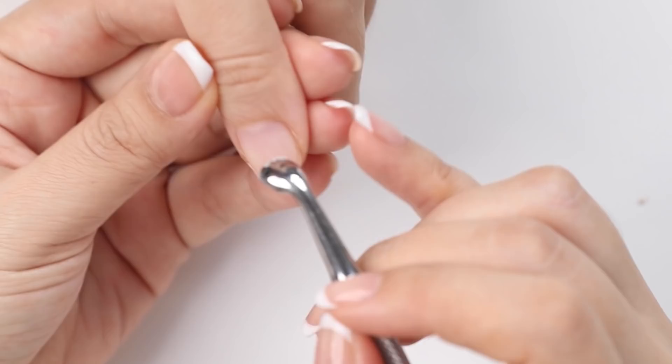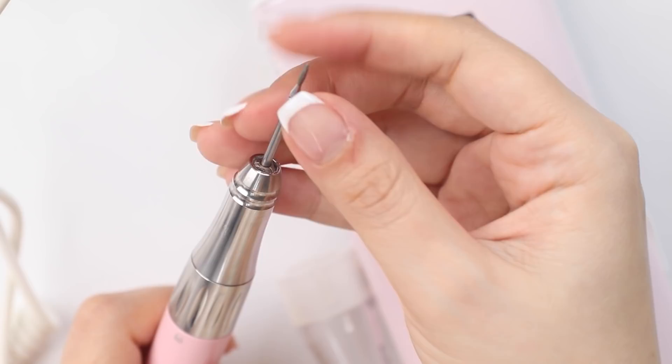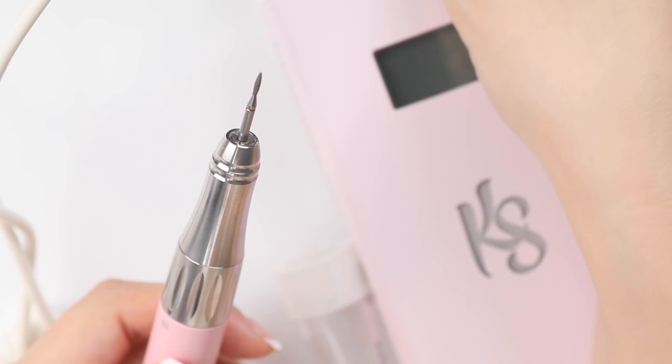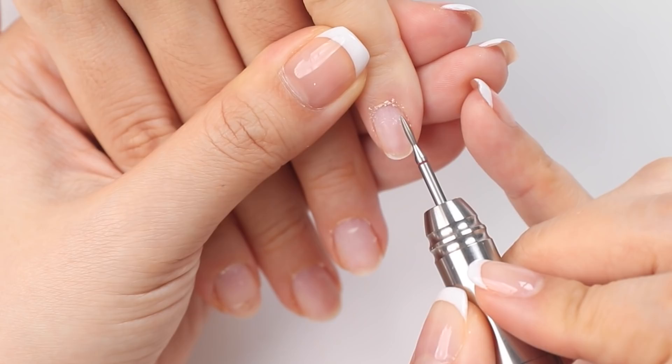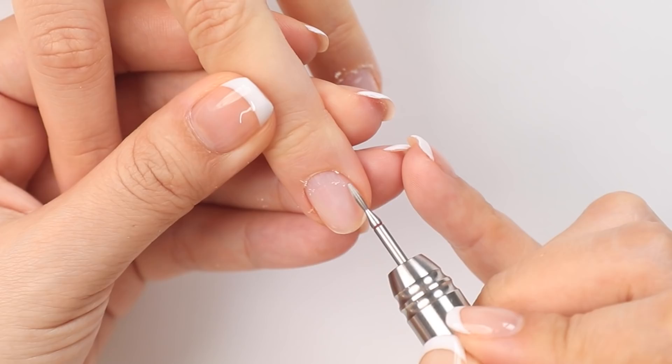First I'm going to gently push back her cuticles using a light pressure. Then I'll go in with my cuticle diamond bits. I like using these two shapes and I usually start off with the flame bit first. For the speed of my e-file I'll set it to about 5,000 rotations per minute. Then I'll gently use my e-file to lift any dead keratin off the nail plate — it's kind of like giving it a light exfoliation.